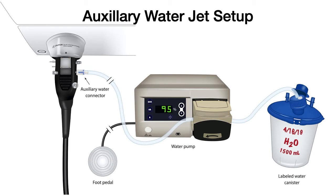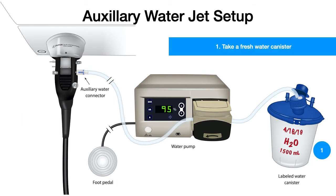Let us go step by step. When you come in, take a fresh water canister bottle. Label the canister with date and time — this is very important to make sure that we maintain better infection control practices. Fill the canister with water, run the tubing through the water pump machine, and then the other end is connected to the auxiliary water jet connector.